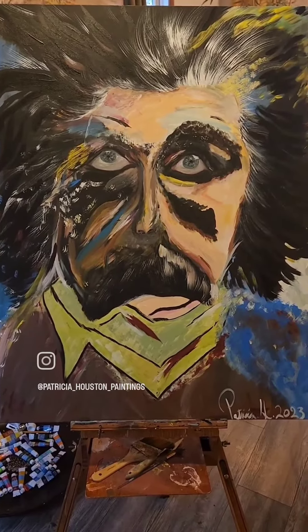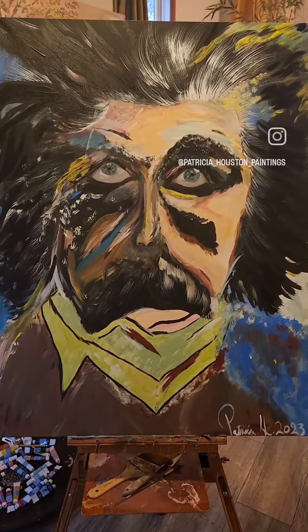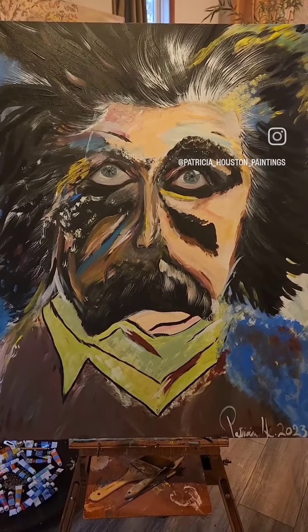This is basically an abstract and semi-impressionist artwork, and is inspired by the genius Albert Einstein.